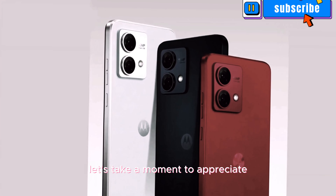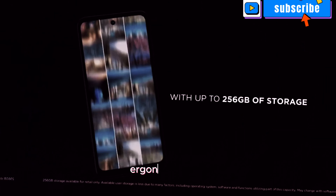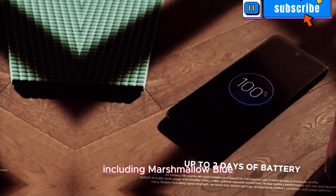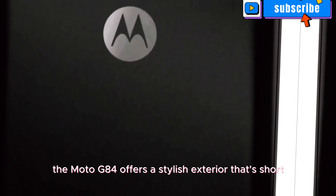Before we delve into the details, let's take a moment to appreciate the aesthetic appeal of the Motorola Moto G84. With its slim profile, ergonomic build, and a range of vibrant colors including marshmallow blue, midnight blue, and viva magenta, the Moto G84 offers a stylish exterior that's sure to turn heads.